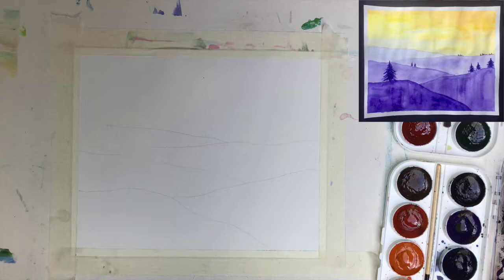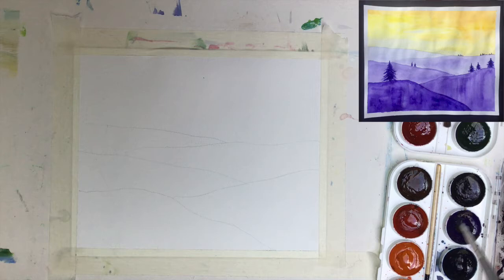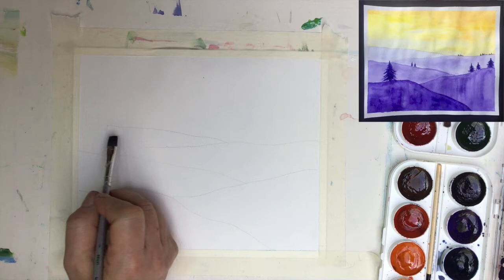Let's start with the lightest tone and then go to the darkest — it's simply easier to control. I'll use purple as my color. I need to make sure it's really, really light. I'm not sure — I really have to have it very, very light.